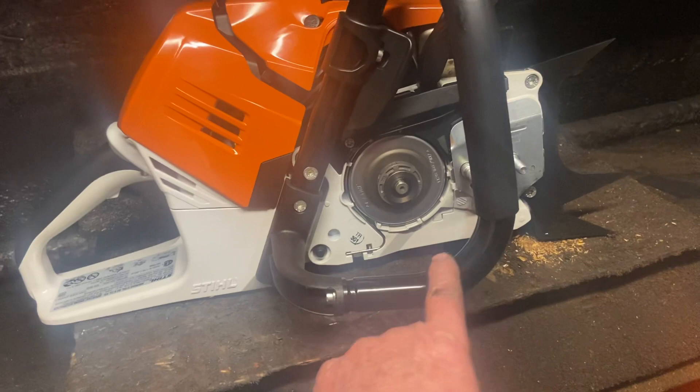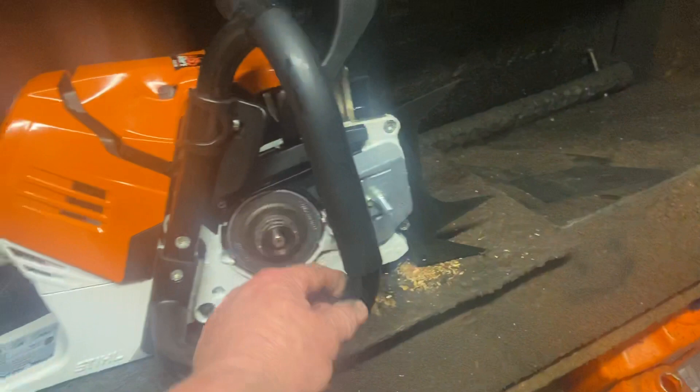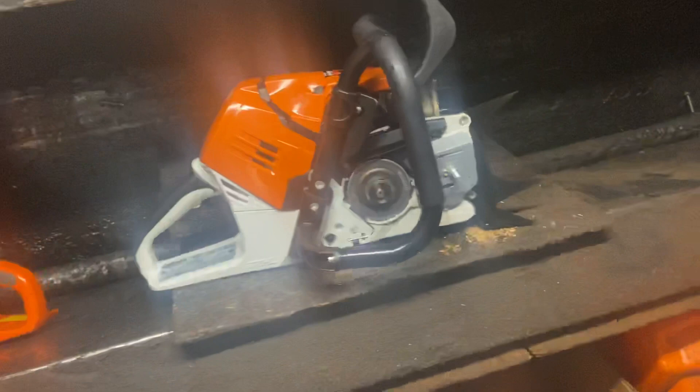They're better than the old 461s. You see the handlebar here — how it sits down lower. I'm almost at the bottom of the saw, and you've got this nice flat spot here to put your hand up against when you're pushing on the saw in big wood. It's a lot more straight down here. The 461s curve real quick and come down, so a lot of guys didn't like that, especially if they were Husky runners who switched over to Stihl.